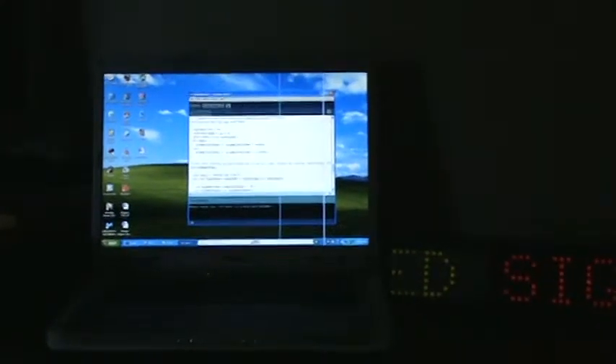There is a program on the screen — not like you can see it from here, huh?